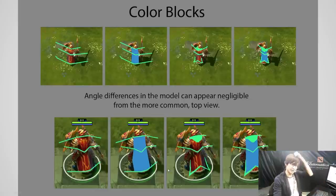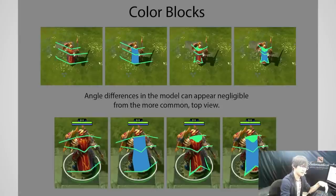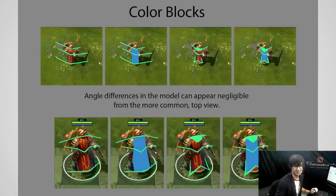Another problem I kept having is I design something in a front view or back view in 2D or 3D — and that's what I look at the most — but that's not what the player sees the most. The player sees the top view the most. I had a lot more variety in my lines and shapes, but when you zoom out from the top, it just simplifies everything. So I was thinking — what if I could bring a little more variety into both the top view and the zoomed-up view?